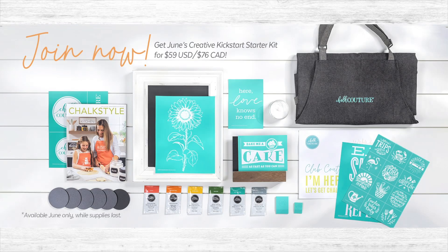When I joined Chalk Couture, the first thing I wanted to do was create pretty things using the new product. So that's why here at Ken's Creations, when you join the Ken's Chalkologist team, we made sure to get this starter kit full of $215 worth of product. This way you can create not just one, but multiple projects to kickstart your Chalk Couture journey for just $59.